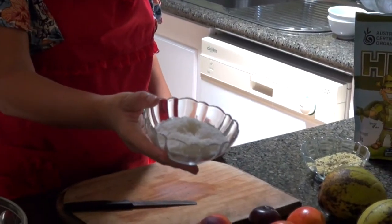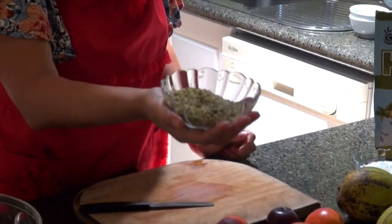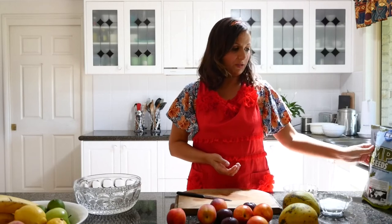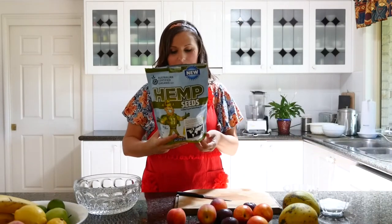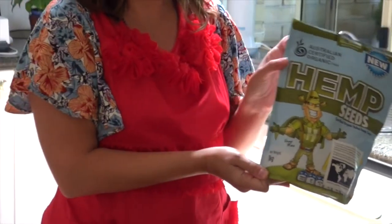I also have half a cup of desiccated coconut and half a cup of hemp seeds. I got these hemp seeds from this brand here, which you can find at hempfoods.com.au. Thank you for sending them to me. I'd just like to point out that you may or may not be able to consume hemp seeds in your area, so make sure you check that out before you consume them.